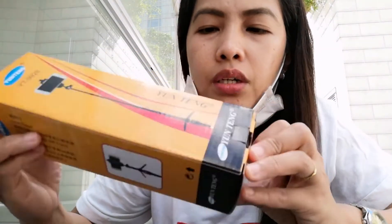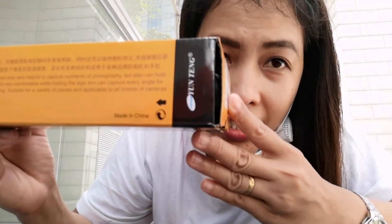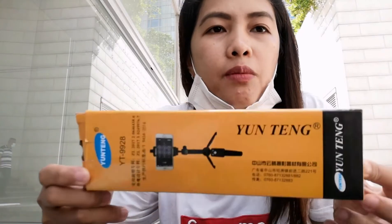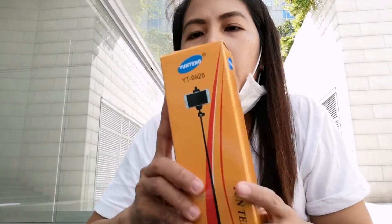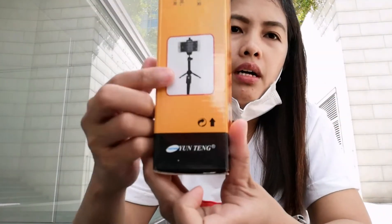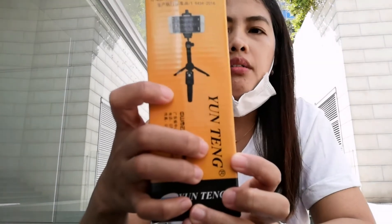The brand name is Yunting — Yunting, of course. Made in China, as usual. All of our products are made in China, so no surprises there. Let me unbox it now.